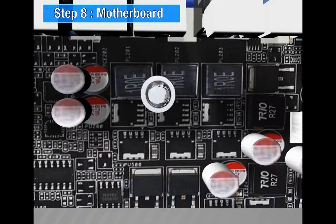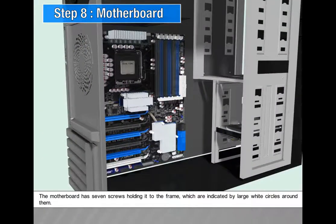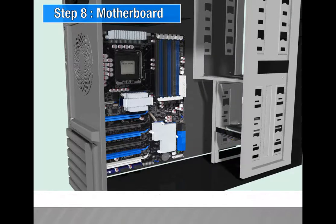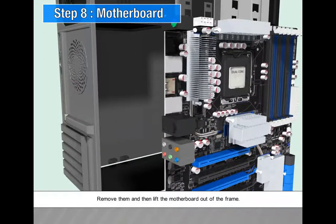Step 8: Motherboard. The motherboard has seven screws holding it to the frame, which are indicated by large white circles around them. Remove them and then lift the motherboard out of the frame.